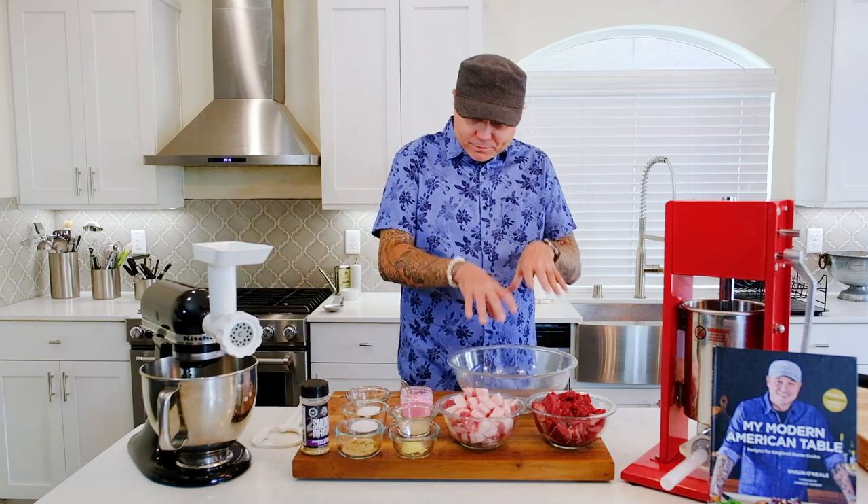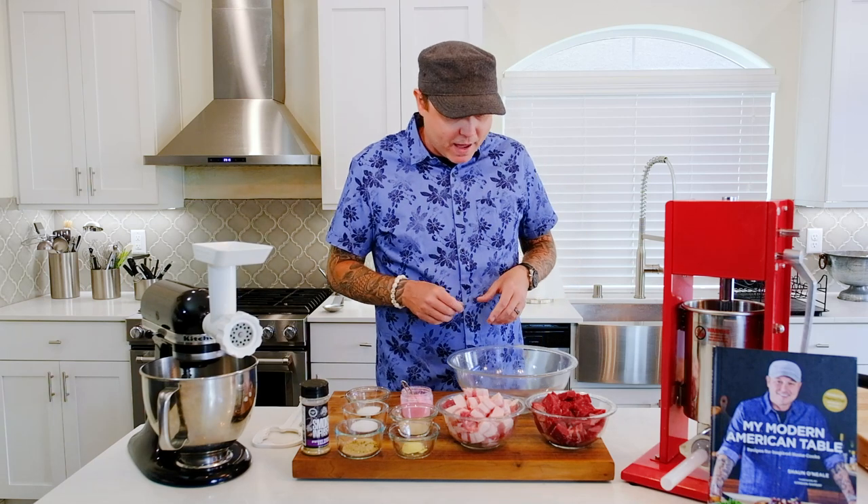We're really more focused on the texture and the color that the pink salt gives us. We are going to cure this — I'm not going to lie to you, this is a two-day process. I start early in the mornings with the initial curing, let it cure for about eight hours, and then stuff the sausage so it can cure overnight. Then I'll smoke and grill the sausage the next day.